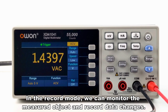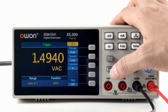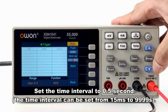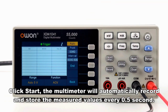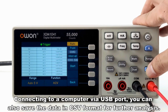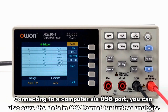In the record mode, we can monitor the measured object and record data changes. For example, now we are testing the voltage changes. Set the number of recording points to 60 and set the time interval to half a second. Click start and the multimeter will automatically record and store the measured values every half a second. We can come back to check the record after some time. Connecting to your computer via USB port, you can also save the data in CSV format for further analysis.